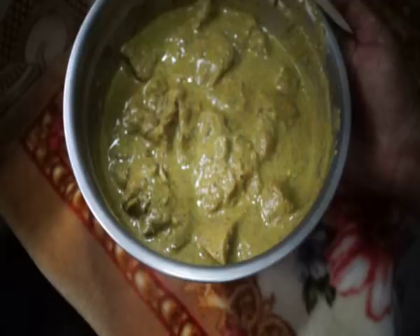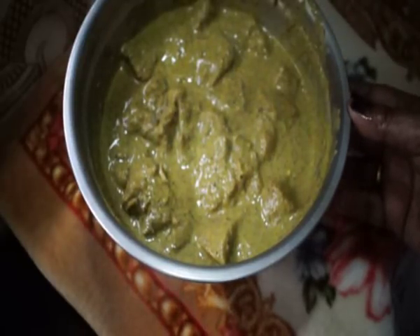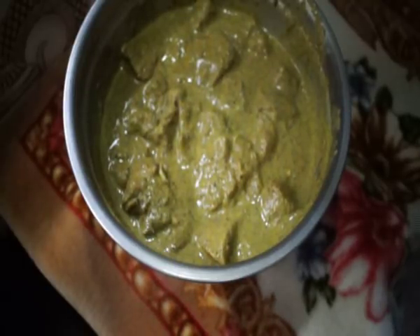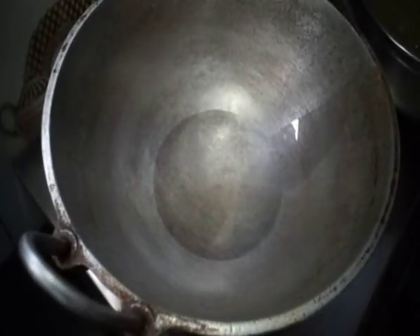Now we will put the chicken in the oven. The chicken is good — it tastes good. It will be good. How does it taste? You can taste the chicken. Now it's time to put it.